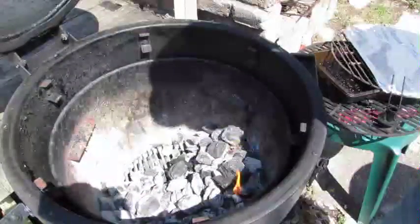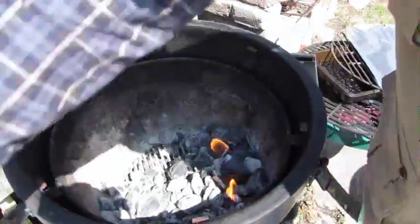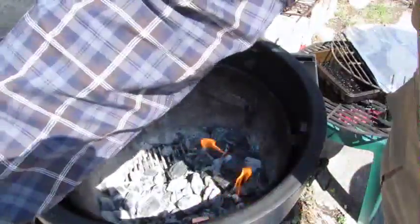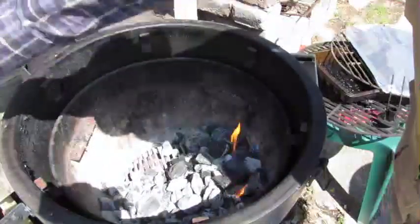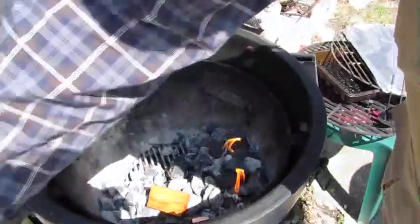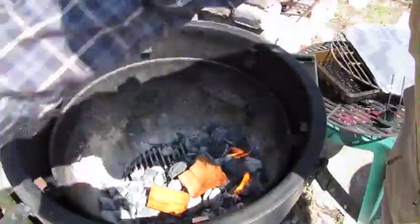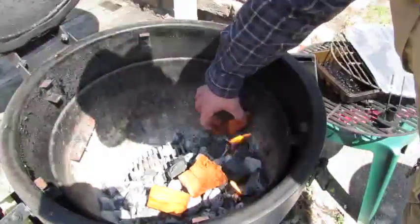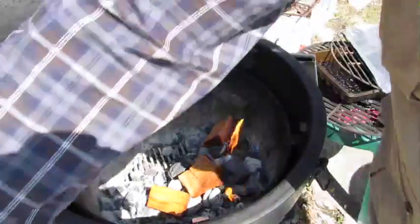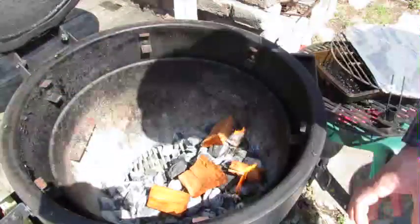There we are. That'll catch a couple of briquettes and the flame will spread from there. I have a couple of pieces of lump that I've been soaking for a while. Just going to place them around. The hope is that as the fire spreads, the lumps will catch. And this is a pecan — so the lumps will catch and we'll get some good smoke coming out of that too.